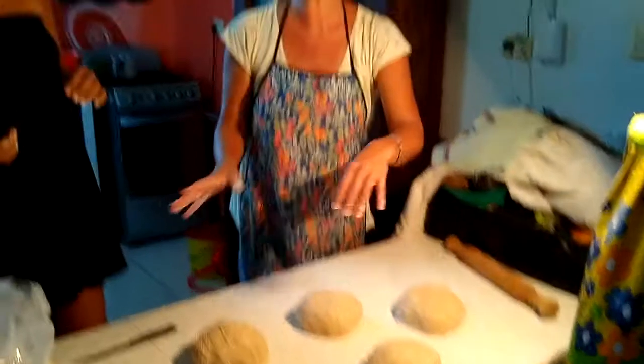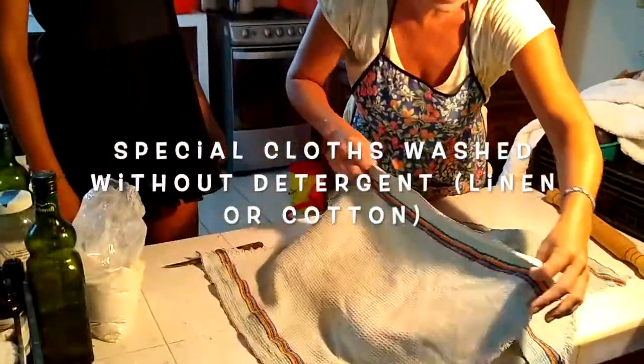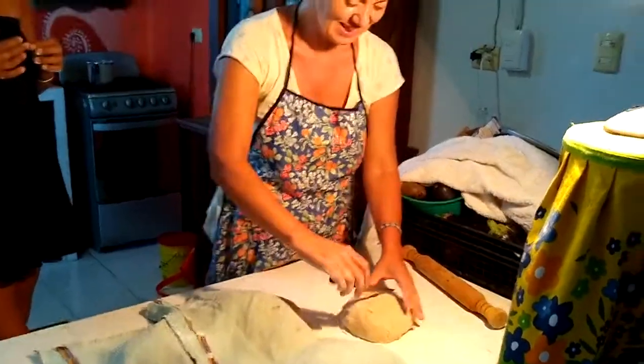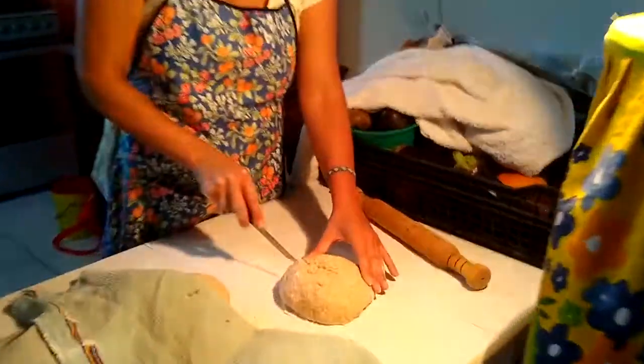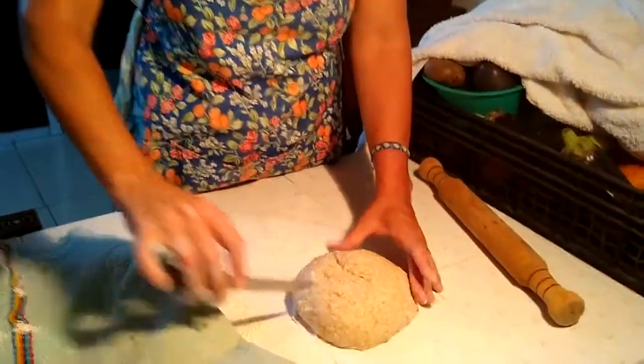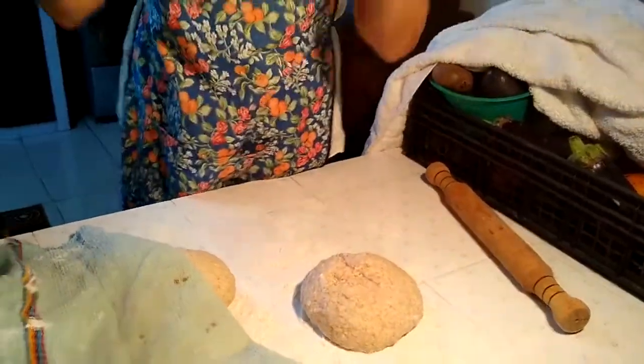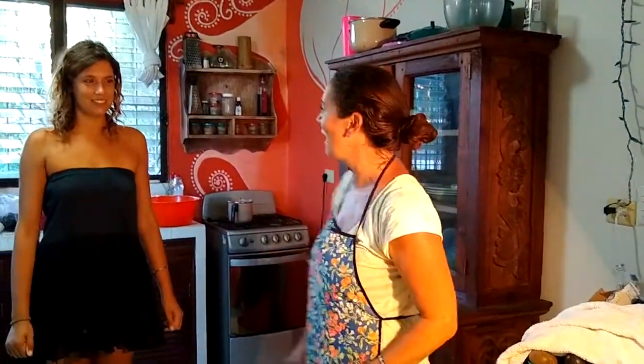Now we have to cover them again and let them rise a second time, just like this, not too much. When we make bread, Mama always does it like this — just a cut on top. My grandmother used to do that too. We'll see you in half an hour for the toppings!